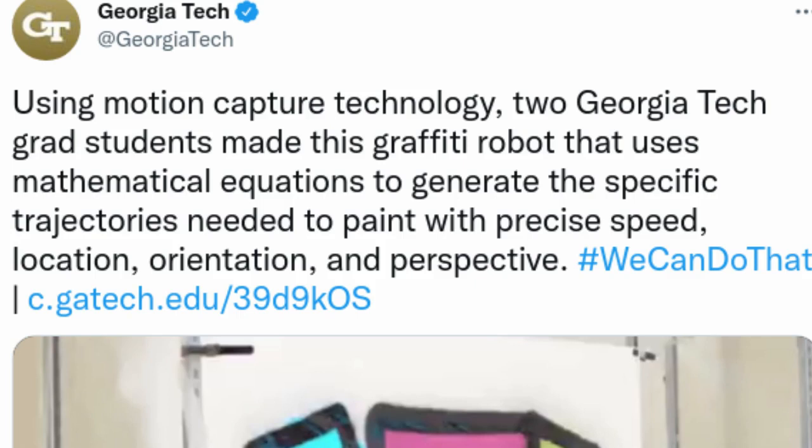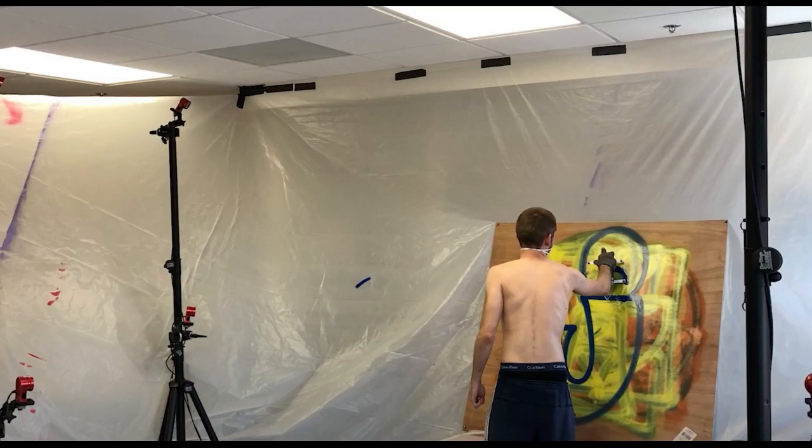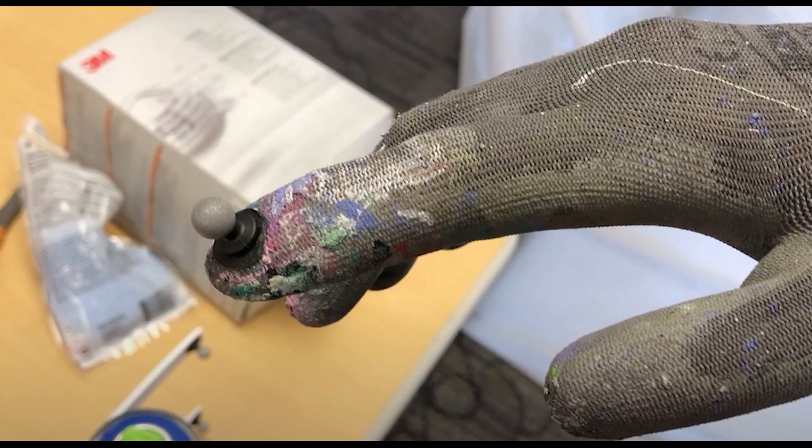First, the team uses motion-capture technology to record human artists painting, a strategy that allows for insight into the types of motions required to produce spray-painted artwork. For this study, the team invited two artists to paint the alphabet in a bubble-letter graffiti style. As each artist painted, they recorded the motions of the artist's hand across the canvas, as well as the movements of the spray-paint can itself.